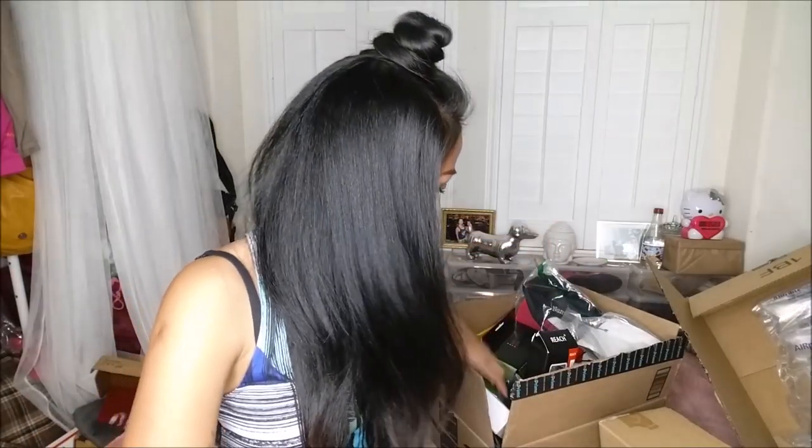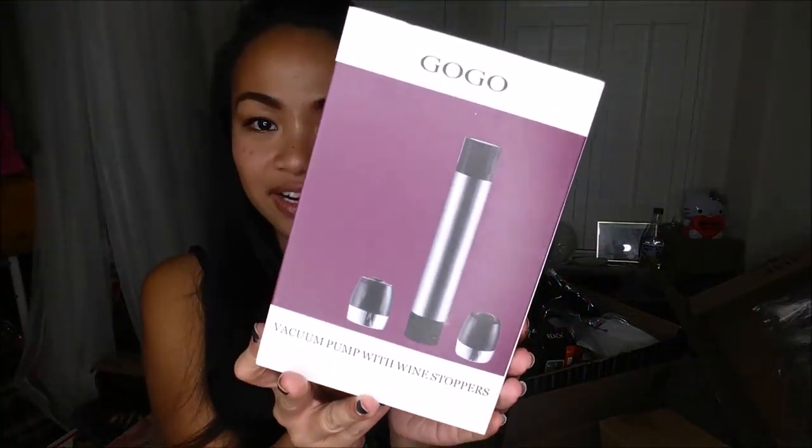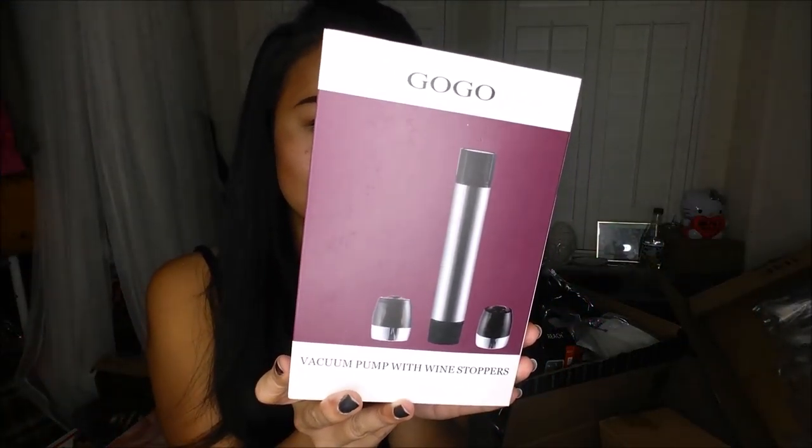More Sonicare head brushes — wow, I have a lot of those! The next thing I have is a vacuum pump with a wine stopper. It looks like you can save a lot of your wine with it.